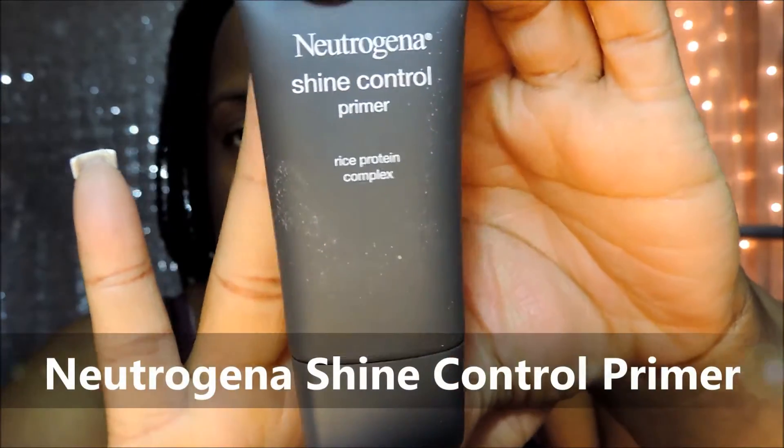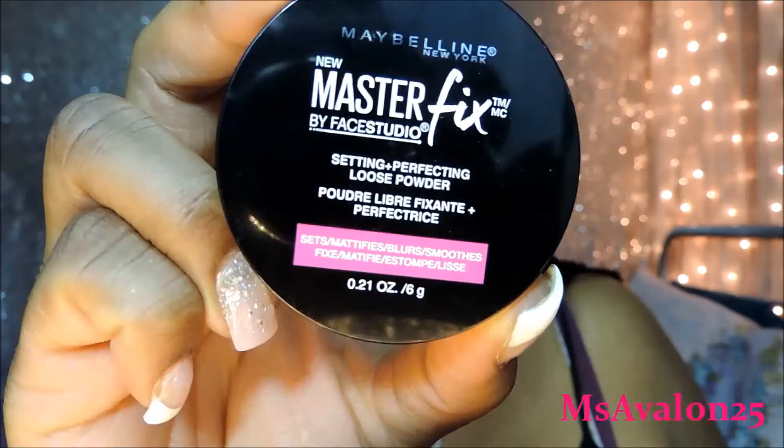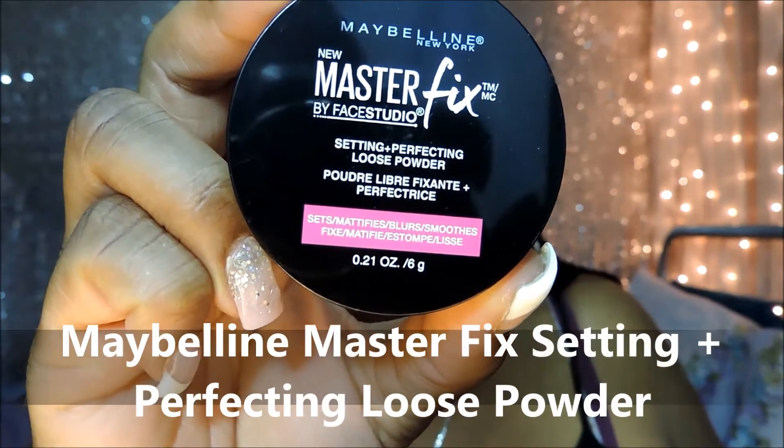So here my face is already moisturized and now I'm going to use the Neutrogena Shine Control Primer. If you're looking for an inexpensive primer that keeps you matte, try this one. I absolutely love it. Here is the Maybelline Master Fix Setting and Perfecting Loose Powder. This will keep your face even more matte and sweat proof.